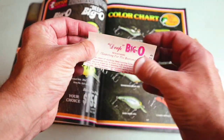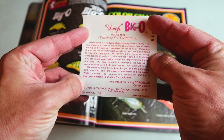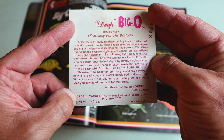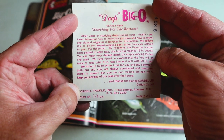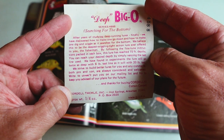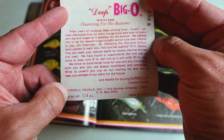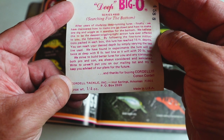Back to this 1978 version — this is honestly the one I fished with today. Here's the package it came in, and here is a little insert. It says: 'The Deep Big O — Searching for the Bottom. After years of studying deep running lures, finally we have discovered how to make one go down and how to make one dig and wiggle as it searches for the bottom — and boy it really did that today. We believe this is the deepest wiggling, tight action lure ever offered to you, the fisherman. By following the fine-tuning instructions packaged in each box, the lure has reached 15-foot depths; you can reach the desired depth by simply varying the line used.'